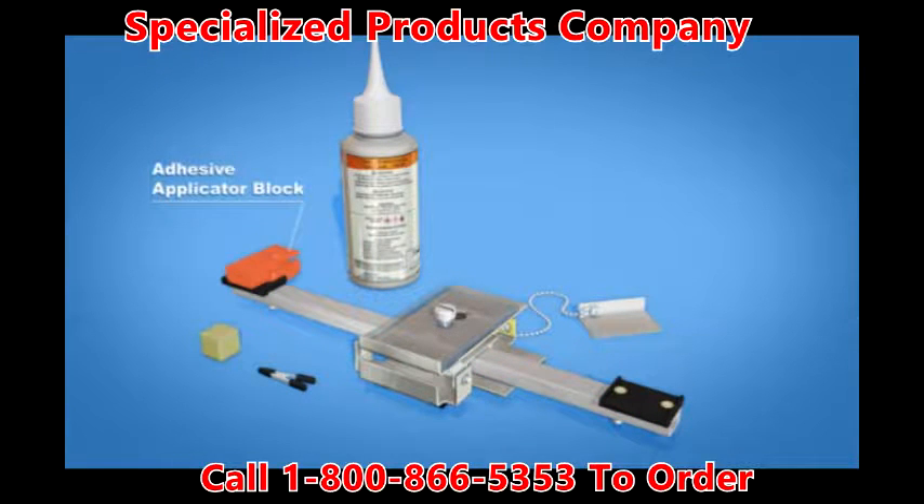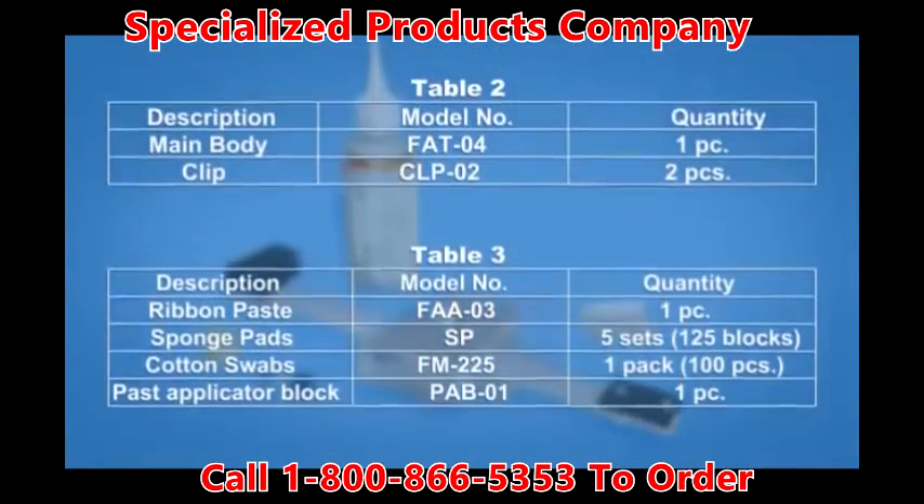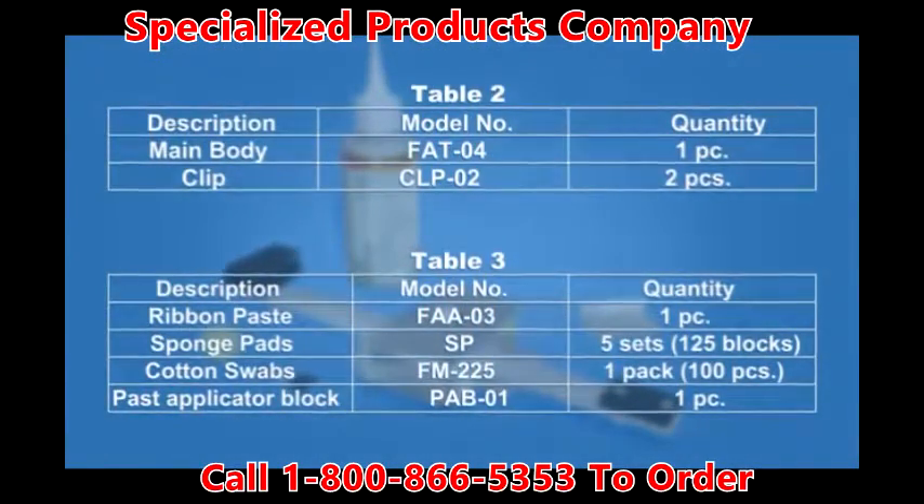Additional components include the adhesive applicator block, clip, sponge pad, and adhesive. Included and optional items are shown in Table 2 and Table 3, respectively.